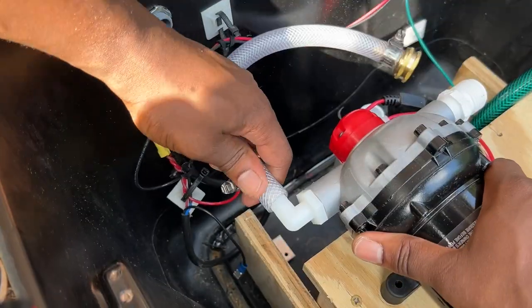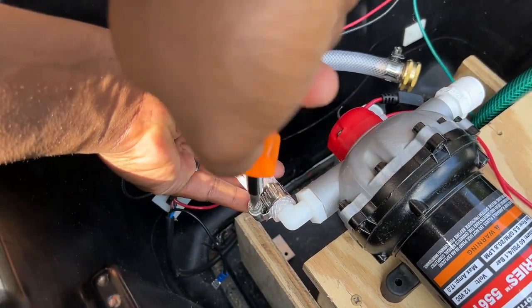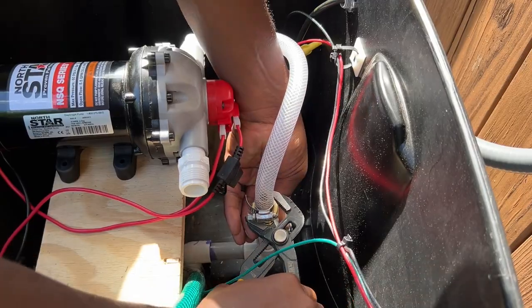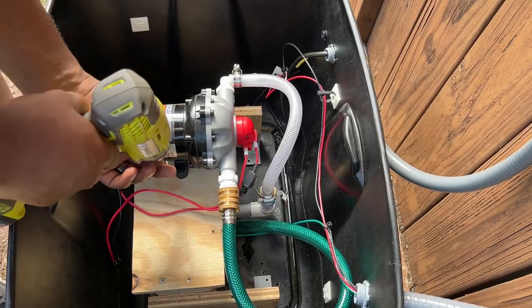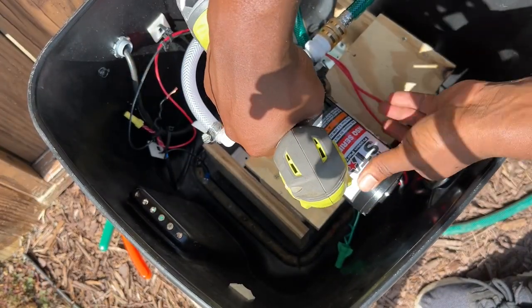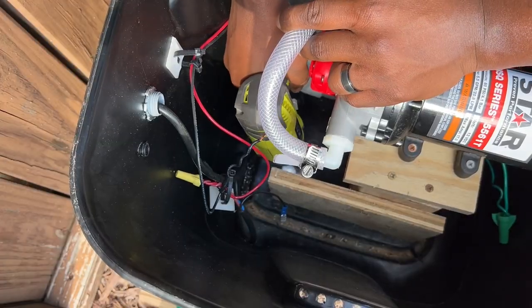Once my grounding wire was connected, I connected my vinyl tubing to the pump and PVC connection. I then connected my rain barrel system to the pump's inflow port. Once all my water connections were made, I fastened the pump down to the wooden base using some exterior wood screws. I then screwed down the pump's wooden base to the tote's wooden platform.